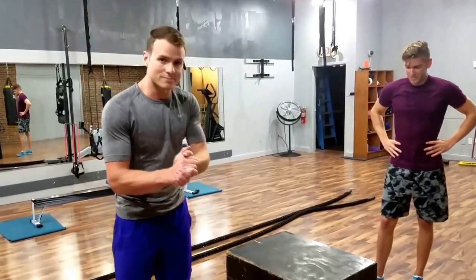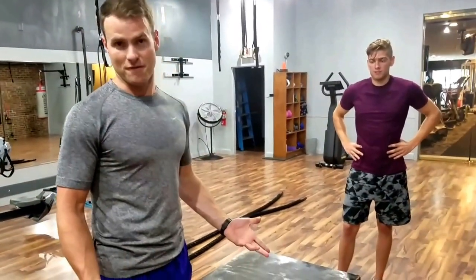So in short, do your neighbors, the people sleeping underneath you, and your joints a favor and stop jumping and landing so loudly. Thanks, have a good one.